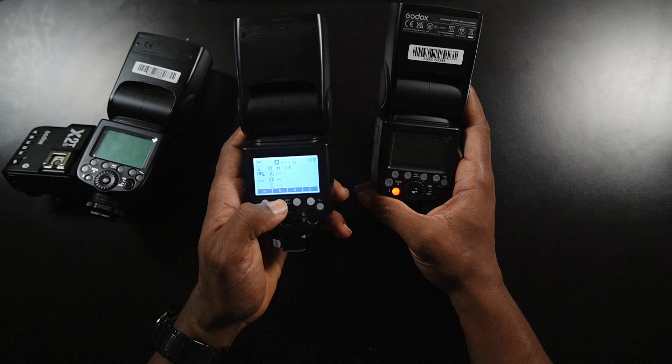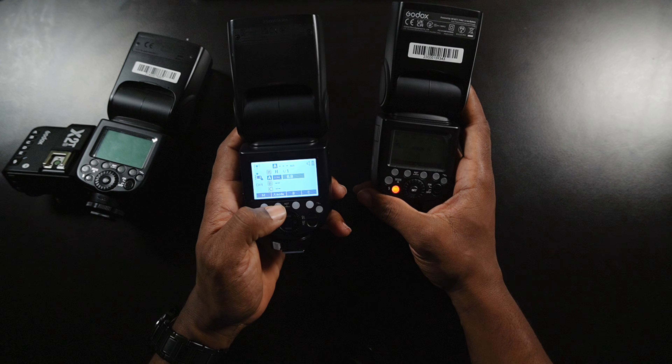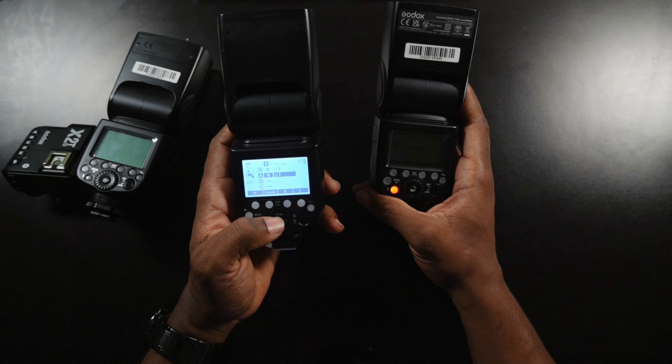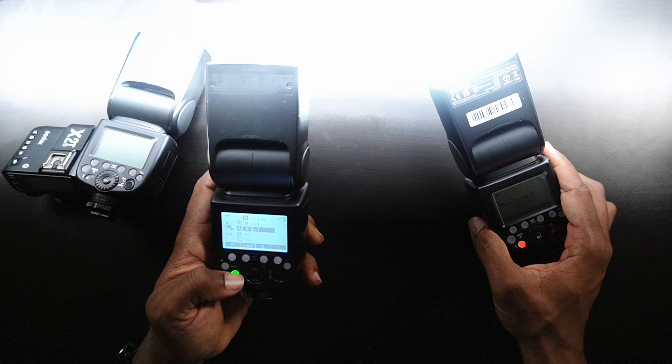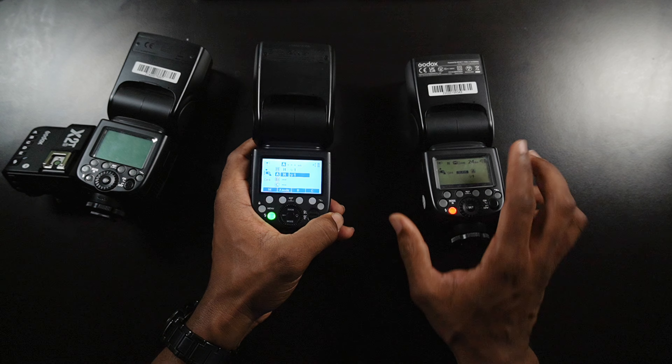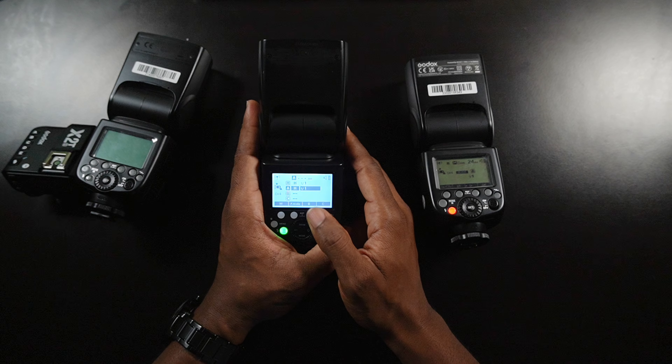Let's go ahead and turn on group A and fire it — see what happens. There you go, just like that. So that's firing off and it's working.